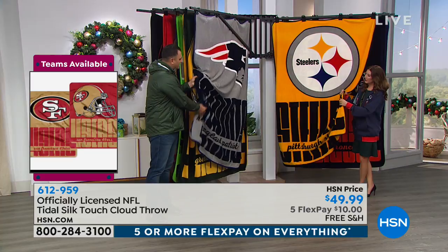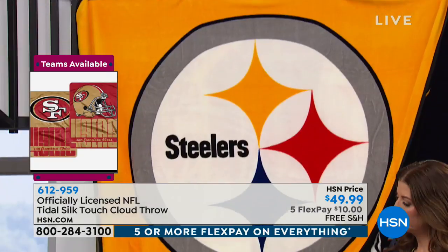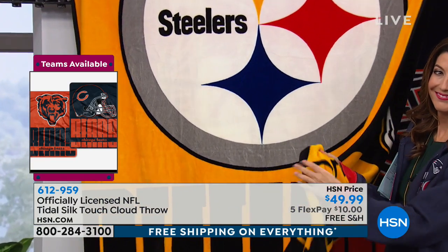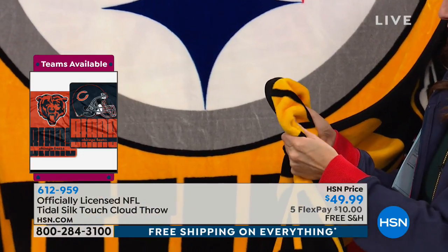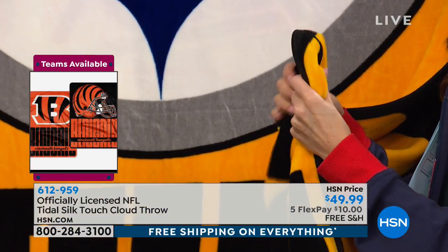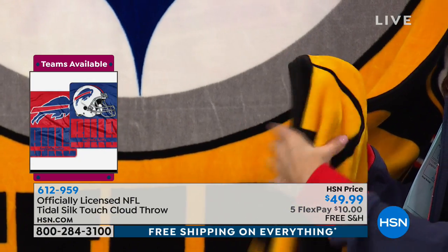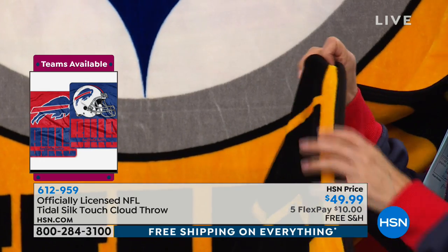You're going to love it because it's really soft and it's going to give you that warmth you're looking for. It is 60 by 80 inches, so the size is very big — easily one of the biggest throws you'll own, and it's brand new. It is so plush, it's almost like a big teddy bear. It's got a great cuddle factor built right in. You can see it's not thin — it's not going to warp or pill.